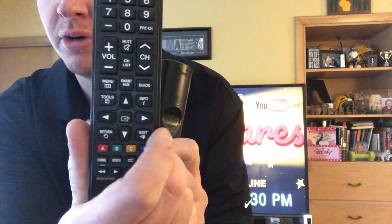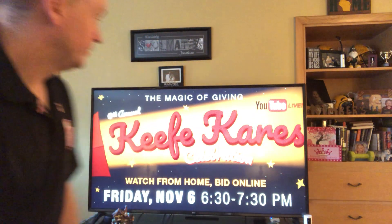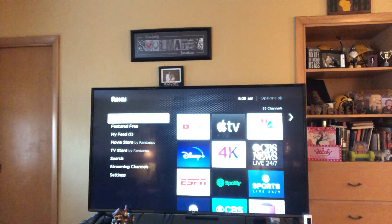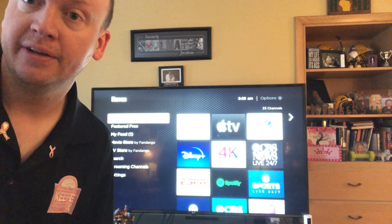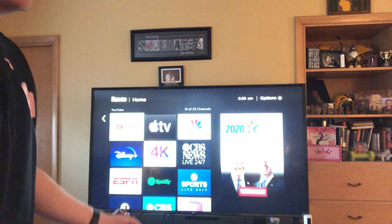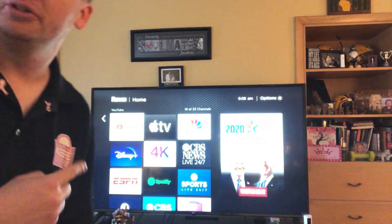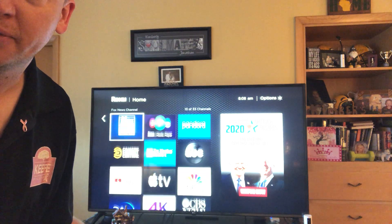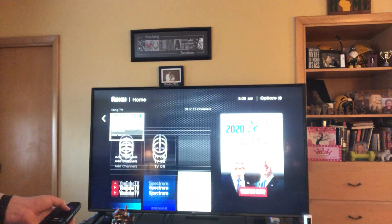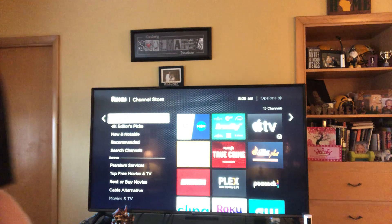Let's get started with the Roku. When you turn on your Roku it's going to look something like this on the TV. If you already have the YouTube app, look for it in your channel list — mine is in the top left corner. If you don't see YouTube, scroll all the way down to the bottom where you'll see a big plus button that says 'Add Channels' and click on that.